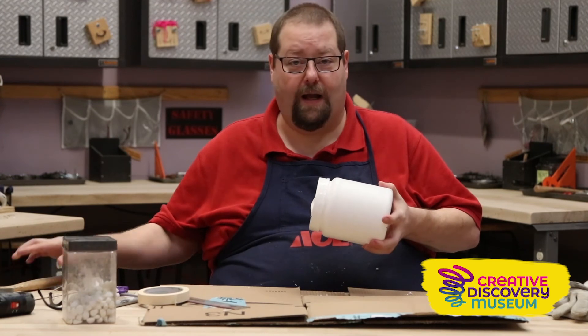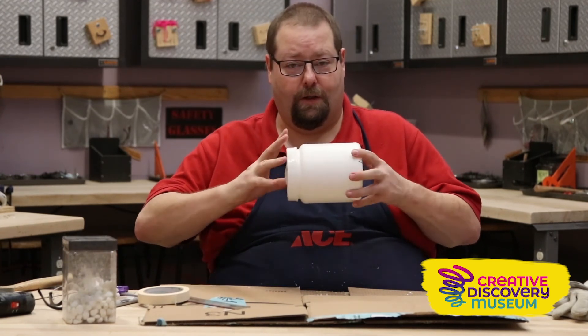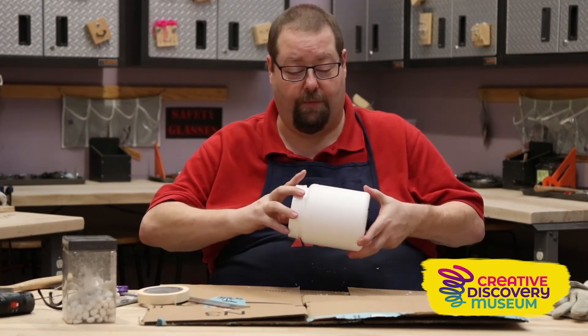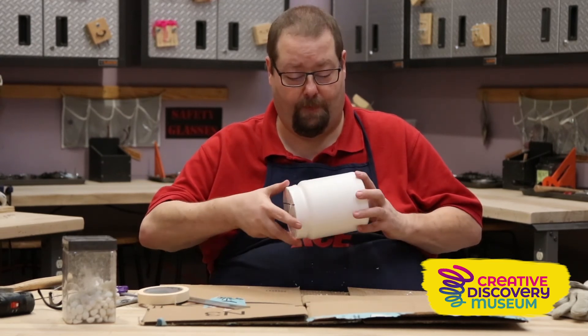And then to wind it up, I simply turn the barrel in the opposite direction to the way that I'm wanting it to roll. Then you simply put it on the table, and away it rolls.